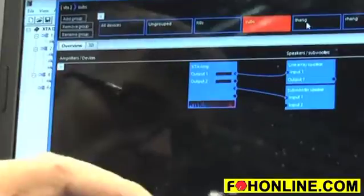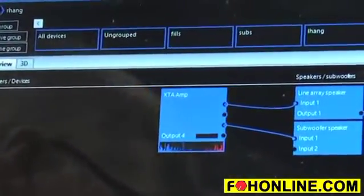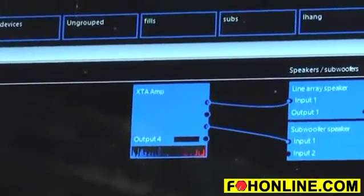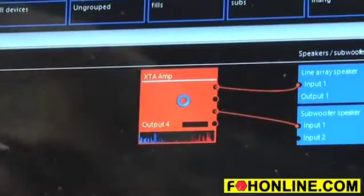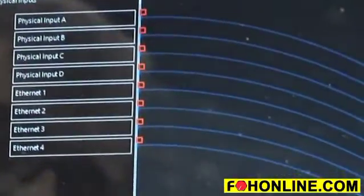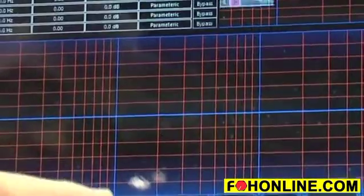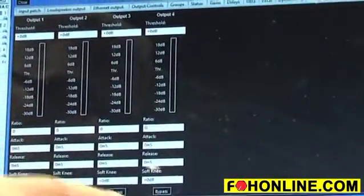If we look at our subs group, we've only got these two outputs. For the left hang we've got this output, and we've got the right hang. The amplifiers are group-aware. And of course we've got all the usual XTA, very easy-to-use control screens, which are very familiar from audio core days.